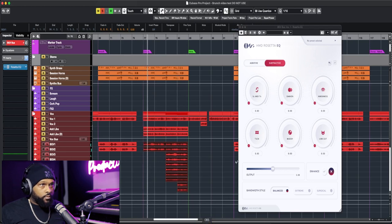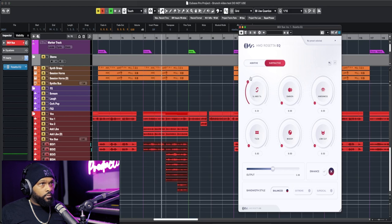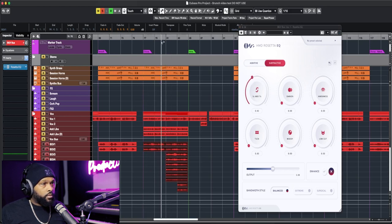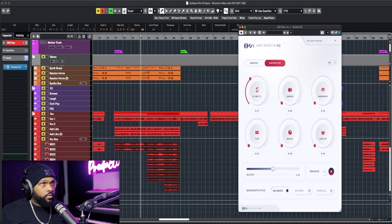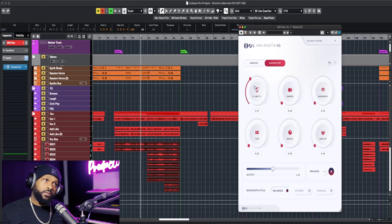All I was doing right there was a little bit of de-essing with the S and T's, and it worked very well — it seems like it was really able to catch all of the S's and T's. Usually when you're dealing with a lot of stacks and background vocals and everyone is singing an S or T, you don't need every single one from every background vocal, so it's great that this can catch all of them happening at one time.